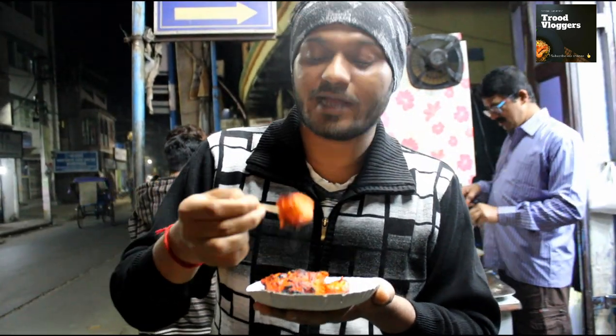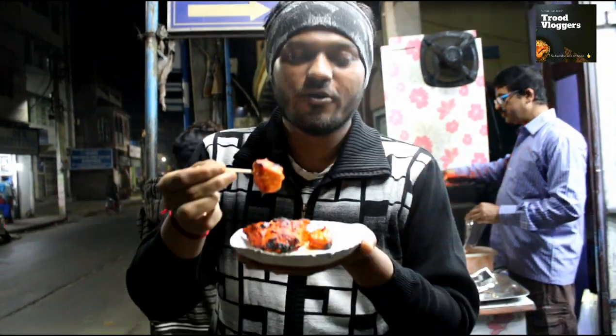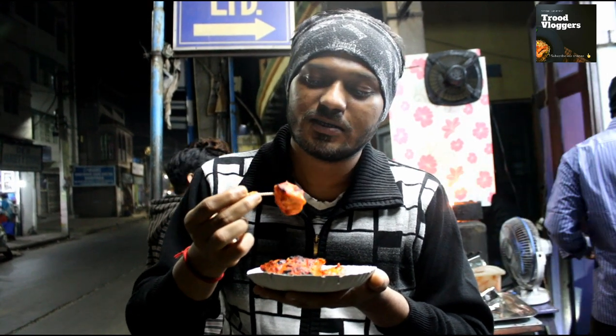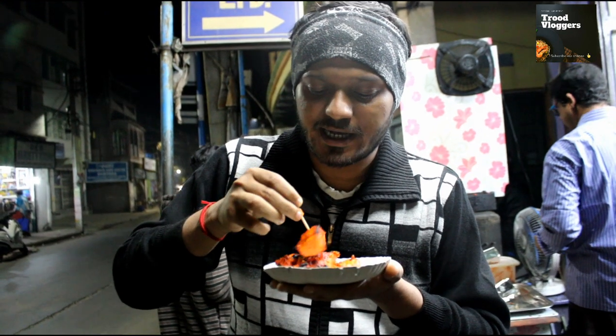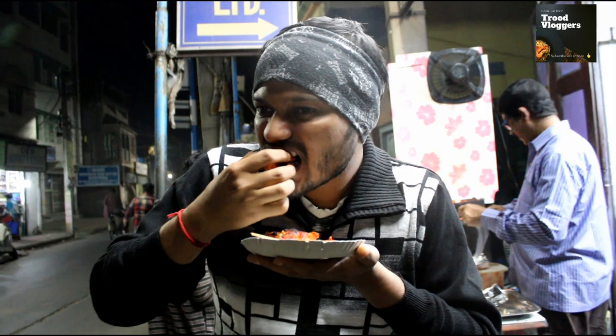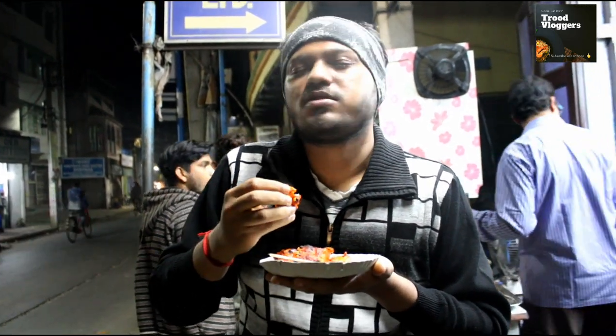The sauce is good, it's a nice dish. It's a full plate — a full plate with a good taste.